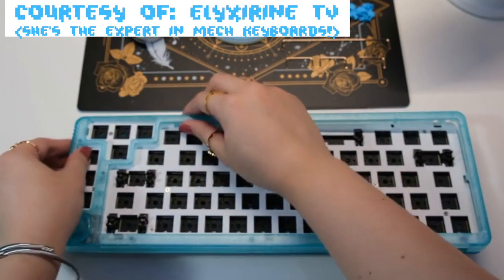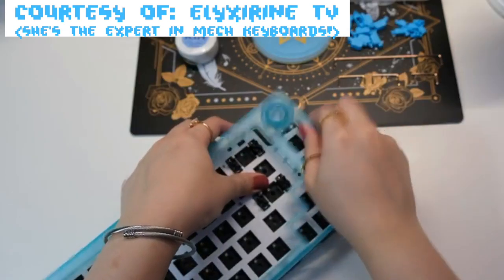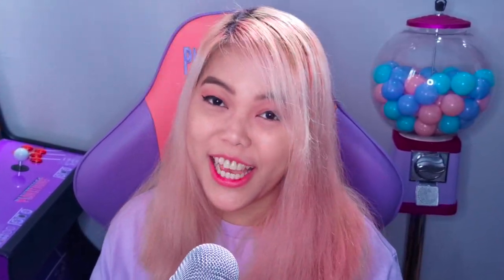One warning though — I don't want you to make the same mistake I made. If you want to replace your knob, you have to open the frame first so you can take out the original knob. I had to remove the keycaps and the switches again because of this.